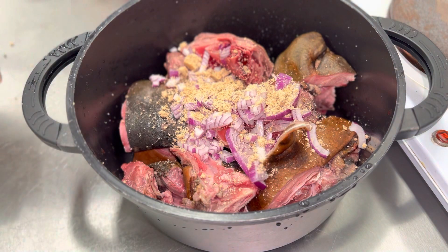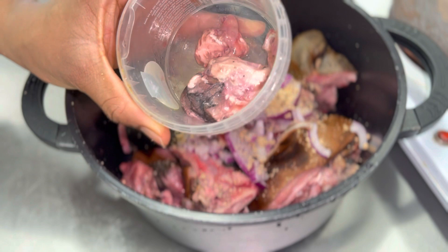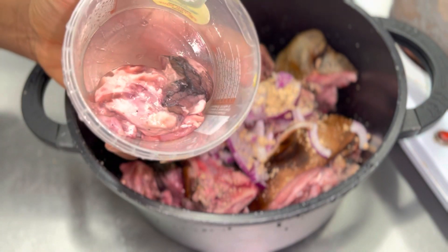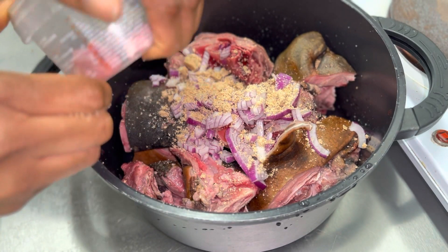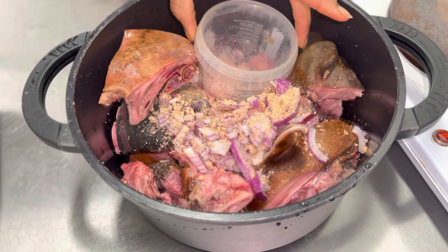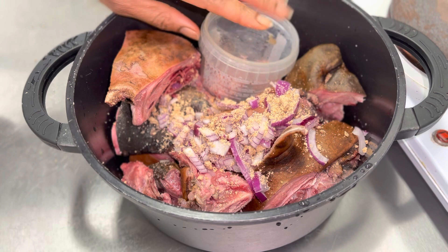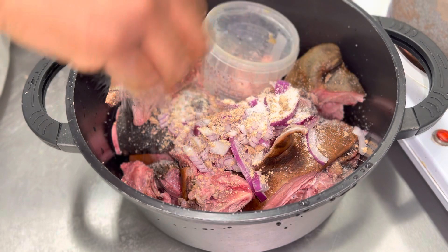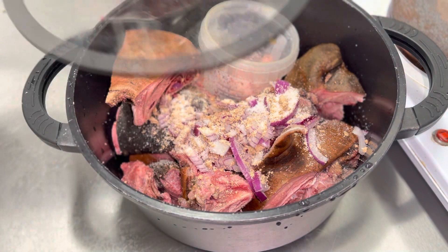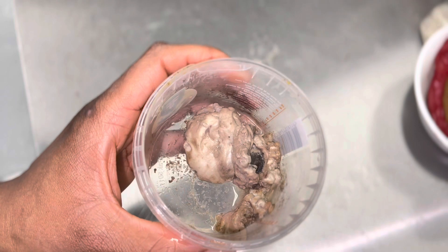For my goat's brain, you can seal it in a roll using a cellophane or white plastic wrap. I didn't have any of that, so I'm using a plastic plate. I'll put the plastic plate inside my pot and allow everything to cook with the goat head, so the brain cooks without having liquid inside or being mixed up among the meat.